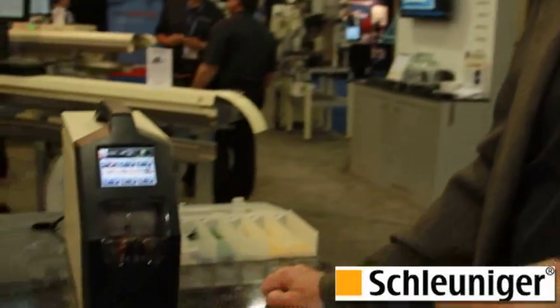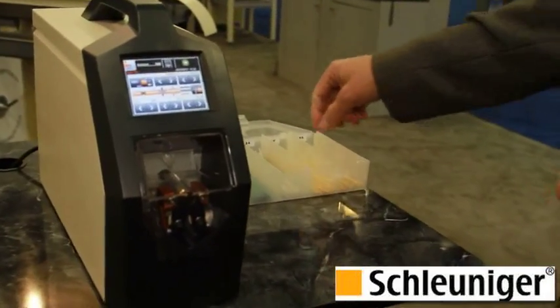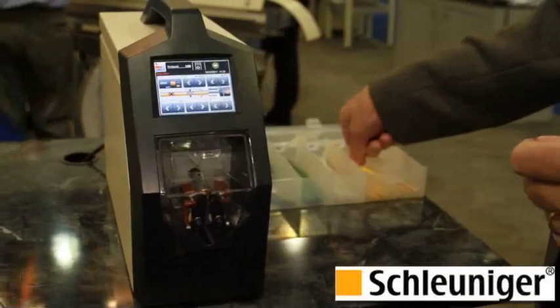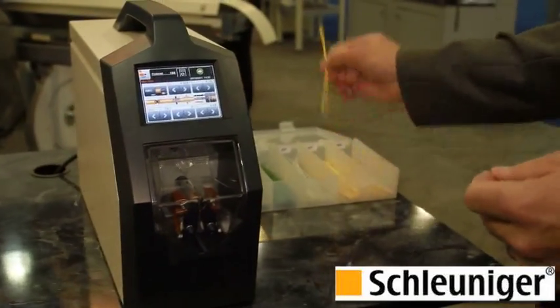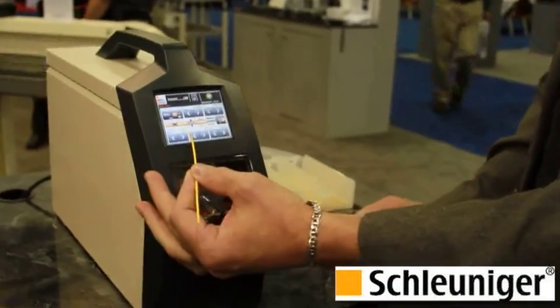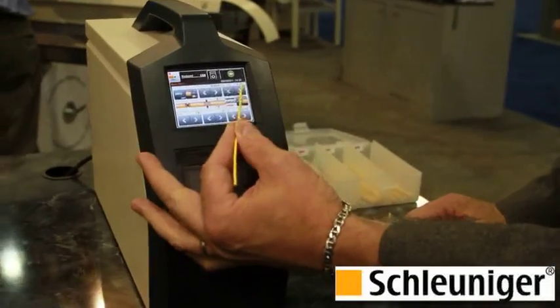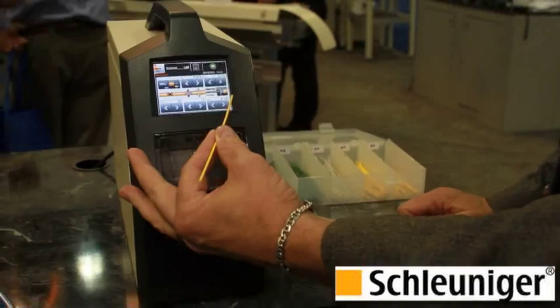Essentially, it's a single conductor wire stripper. It can handle wire from 10 to 32 gauge and wires up to 220 thousandths OD. The way it works is you select the wire that needs to be stripped. In this case, I'm going to grab a 24 gauge wire. The screen is set for 24 gauge. The strip length in this case is set for quarter inch and it's a partial strip.